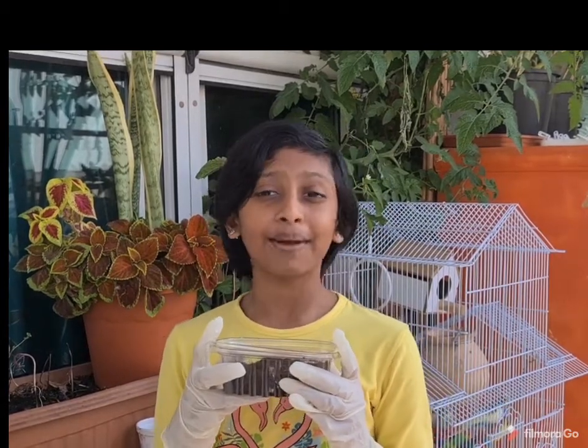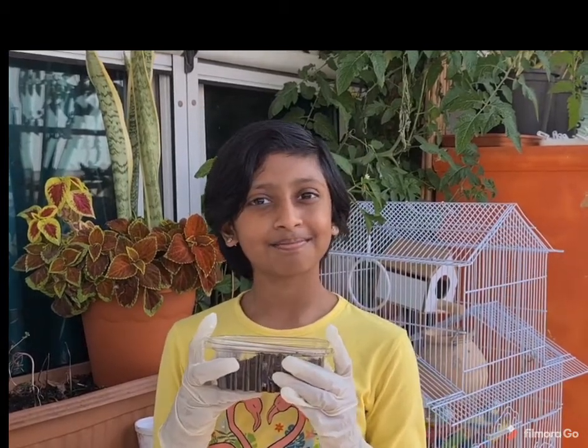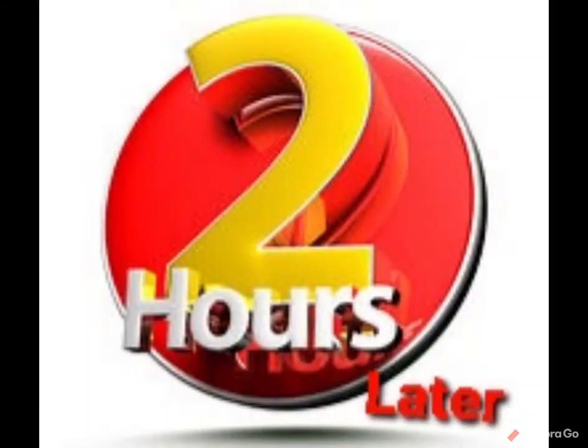Now let's see what is going to happen after 2 hours. Friends, it's almost been 2 hours. So I am going to show you the container.